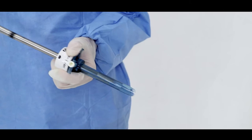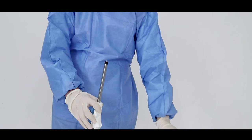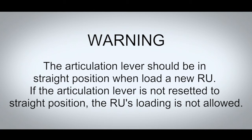Push the control trigger forward to open the jaw. Push the reload locking button, rotate the reload, and unload the reload from the instrument. Take out a new reload and load it to the stapler according to the previous steps. The articulation lever should be in the straight position when loading a new RU. If the articulation lever is not reset to a straight position, the RU's loading is not allowed.